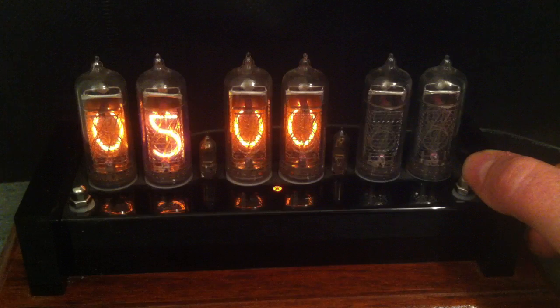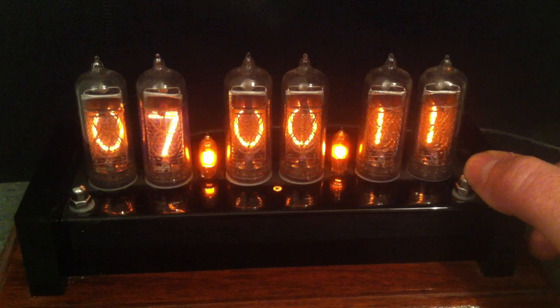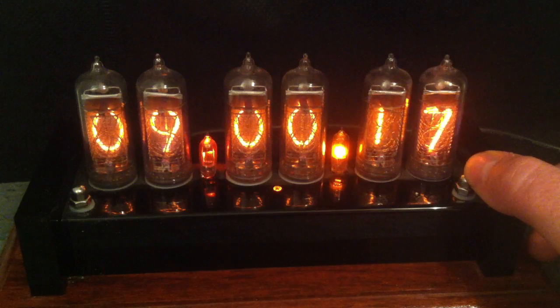The next setting just allows you to reset the tube lifetime counter, so if you've replaced the tubes you can reset that. And the next loader settings — six, seven, eight and nine — are all about the time that the display turns on and off. So although it keeps track of the time the whole time, the actual tubes can turn off at night. If you're not going to be watching it at night, you can get it to turn off at 11 or whenever and come on again in the morning, which just helps prolong the life of the tubes.